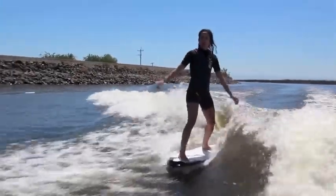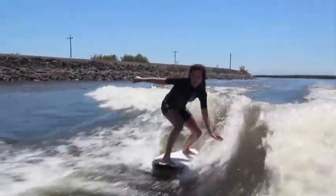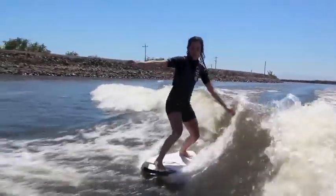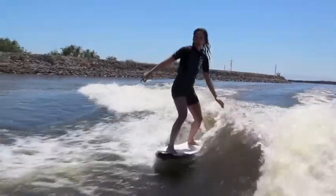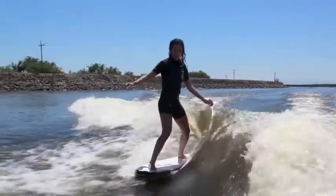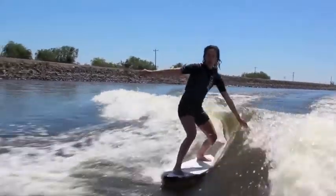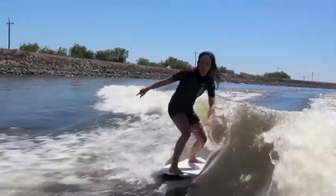Do a frontside boardslide and kick it — get the nose over and then kick it. It's a one motion: do a frontside boardslide and then do it. Do a frontside boardslide and practice. I don't know if I'm going up straight backwards. You'll get used to it.